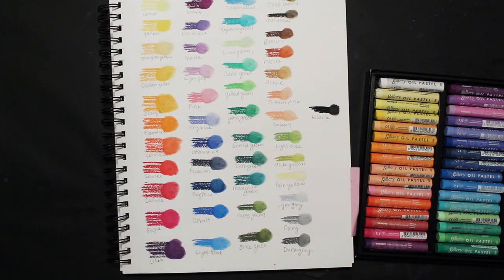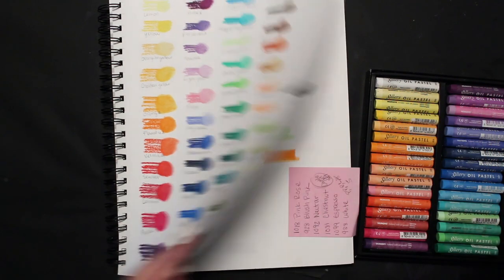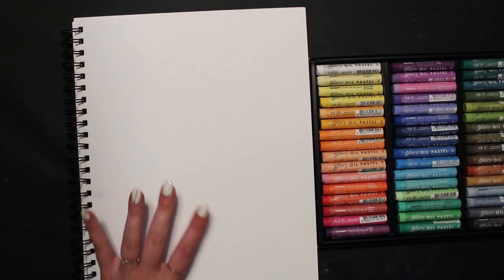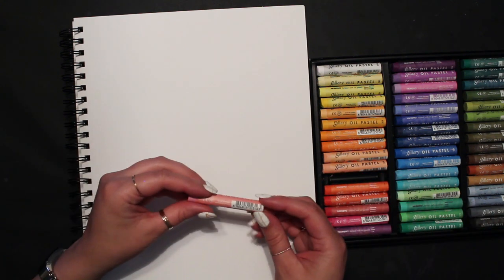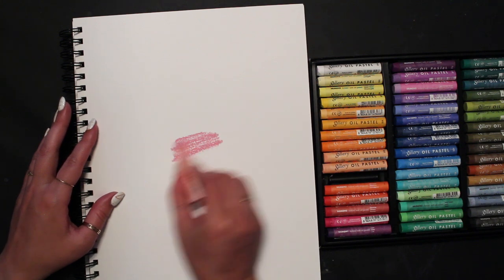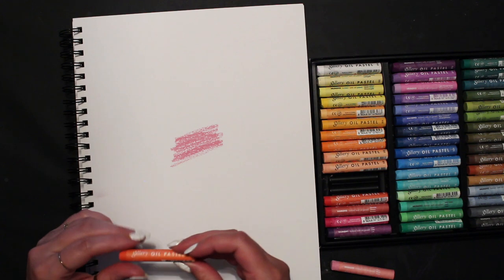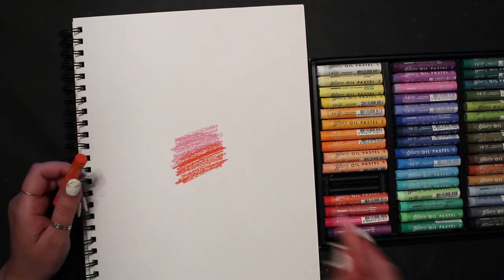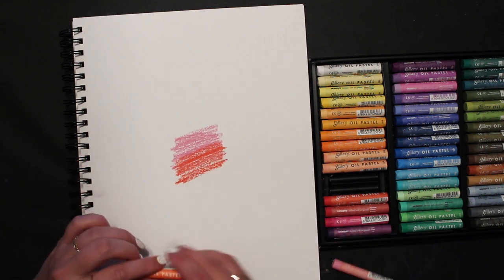Let me show you some pastel techniques — we won't do a full picture today, but I might do some background videos in the future. This is just mixed media paper with no clear gesso. I'm going to lay down some pink and then some vermilion, bring the pink down a little, and then put down a nice layer.